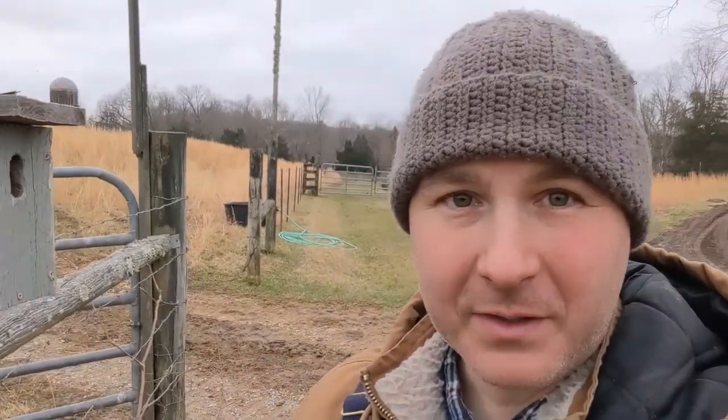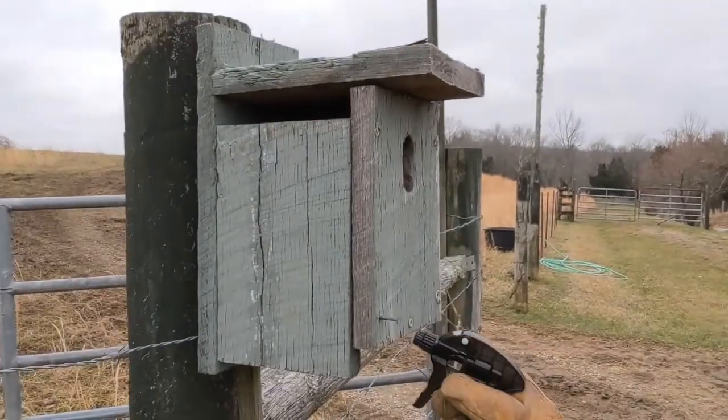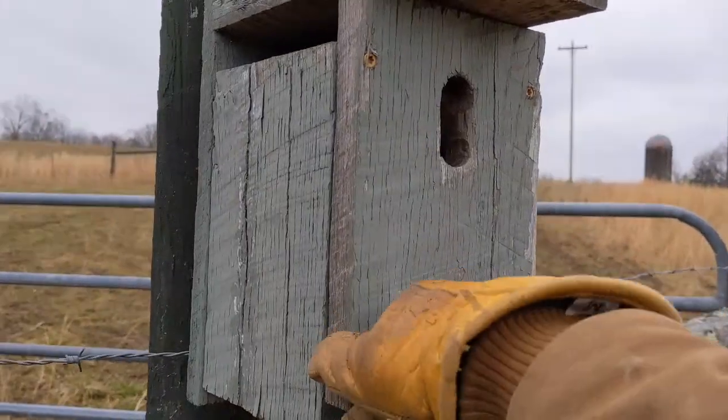Good morning everybody, welcome back out here on the farm. Today is tree swallow nest cleaning day. The scouts actually arrived today so we might be just a little bit late, or they're just a little bit early. Let me show you how we do this.